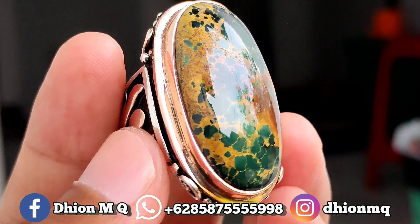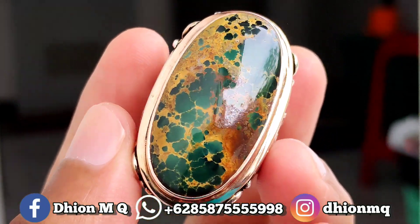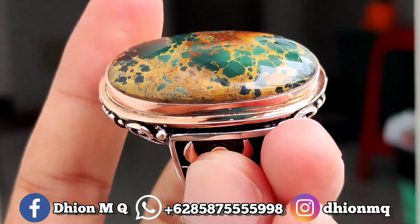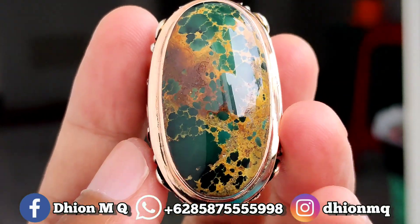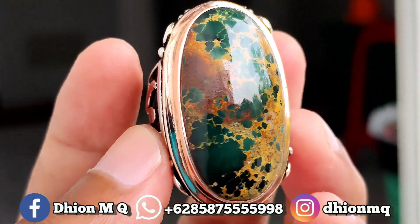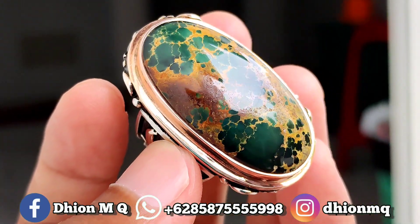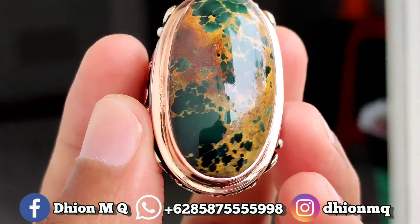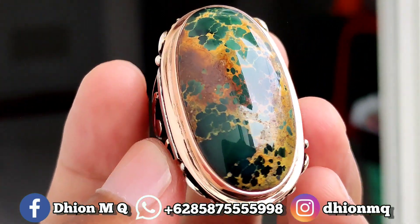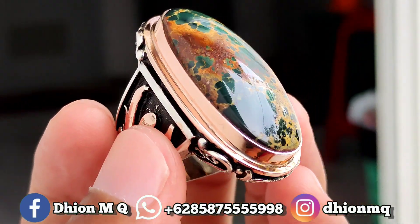Untuk kategori batu virus persia lawasan yang dimensinya jumbo, kurang lebih panjang 35 mili, lebar 19 mili, tebal atau tingginya sekitar 11 mili. Warnanya sangat ajib, masuk ke hijau tua, super pekat dan juga solid. Uratnya urat emas sepulau kuro lawasan berkarat.